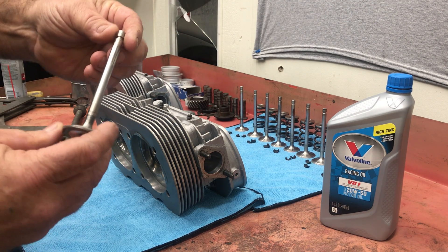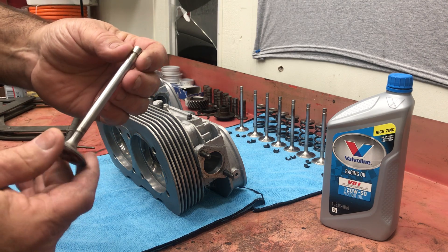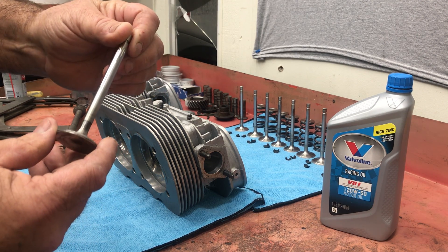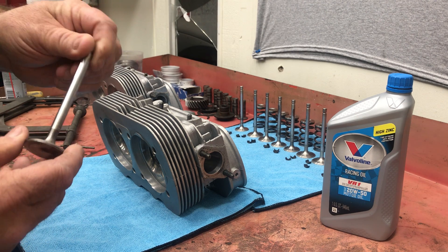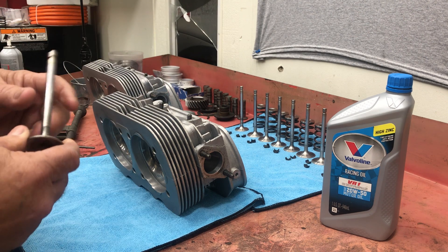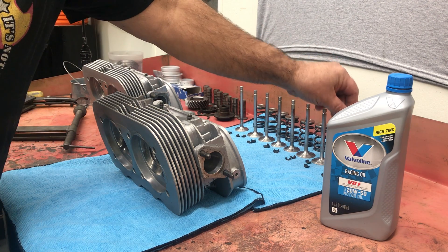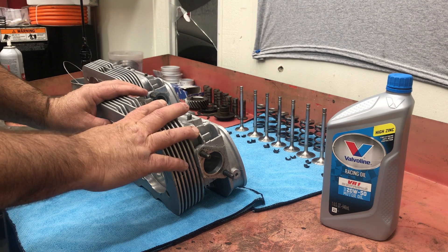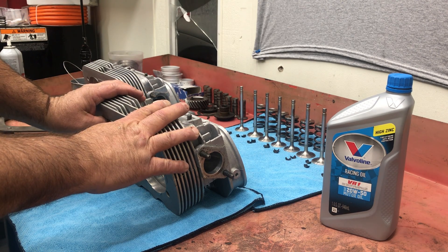You can see on these valve stems the wear that we have. This motor only has 2,000 miles on it, and I would attribute the valve stem wear to the assembly process last time. So if you have a set of cylinder heads, or even if you buy a brand new set of cylinder heads, never just bolt them on your car.